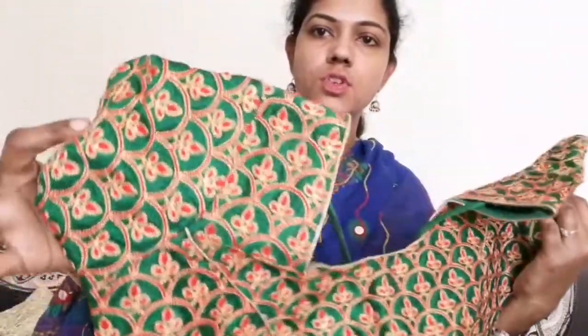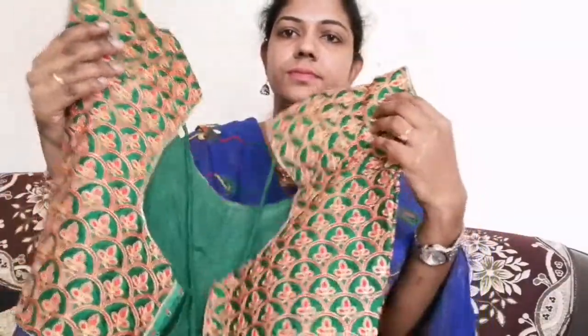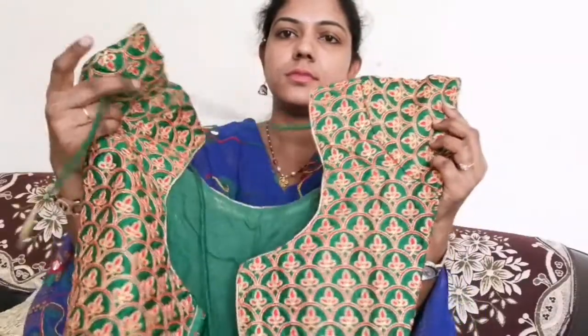Okay friends, this is the second blouse. Third blouse is this — green colour, short hands, the same back side, thread system.